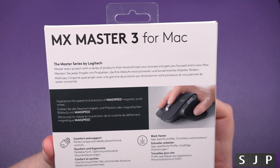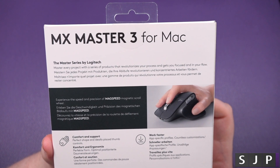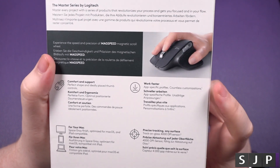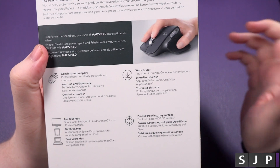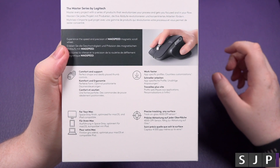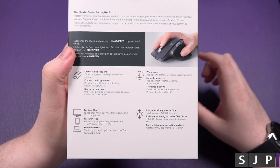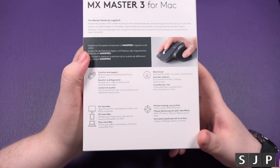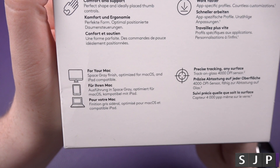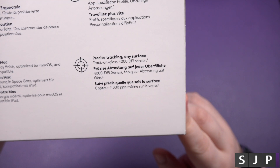On the back — experience the speed with the MagSpeed magnetic scroll wheel, comfort support, and work faster because of app-specific settings, which I use a lot on my Mac. So in other words, if I'm using Chrome, I can say I want the scroll wheel to be up and down, and my side wheel to go back and forth — say, go through different tabs. You can customise it how you want for your Mac. Space gray finish, optimised for macOS and iPad compatible. Precise tracking on any surface with a 4,000 DPI sensor.